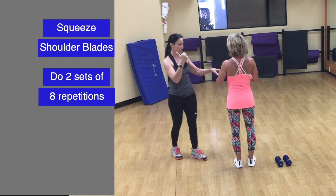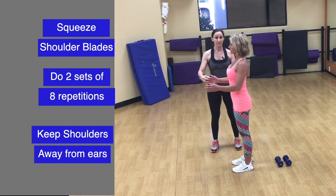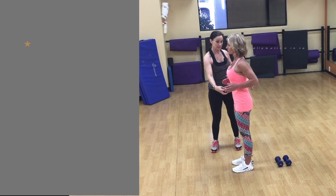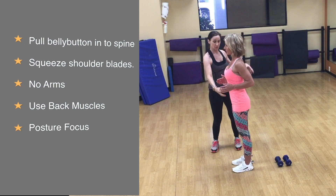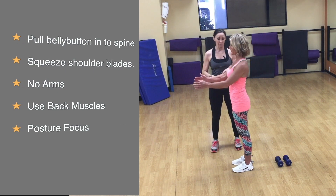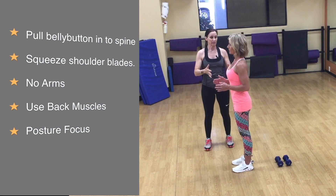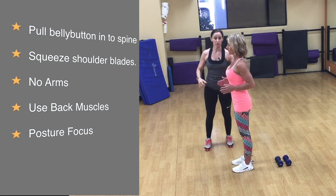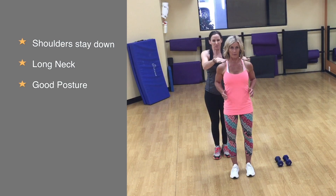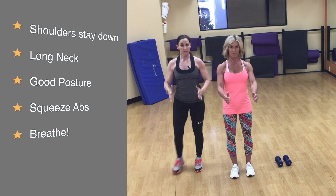It stays right here in that same plane — just squeeze back. As she does that, she's also squeezing the belly button in and exhaling as she goes back. That way she can squeeze the shoulder blades and the stomach at the same time. This is a great foundation for back training because right now there are no arms involved. During back training the arms tend to get too involved, so we want to make sure we pull truly just from the shoulder blades. Also notice that as she pulls back, she's keeping the shoulders down — not shrugging — with a nice long neck and good posture.